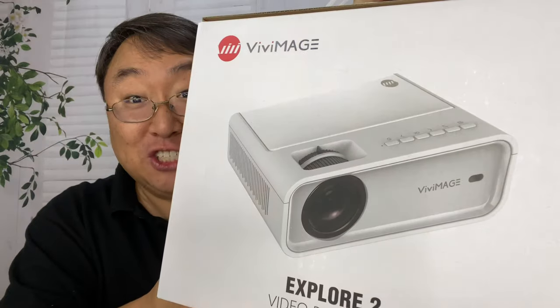What's happening Panda Nation? Peter Von Panda here. If you want to project a vivid image, you might want to try this Vivimage projector.